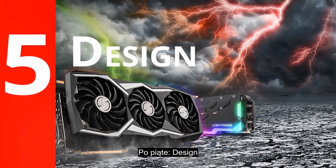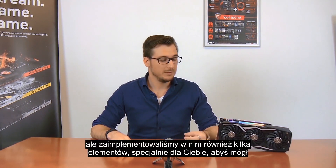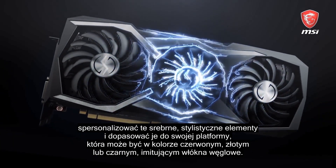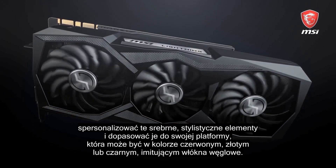Number five: design. The outside of the new Lightning Z looks quite impressive, and we've also included some premium inlays so that you can customize these silver design elements into either red, gold, or carbon to match your rig.